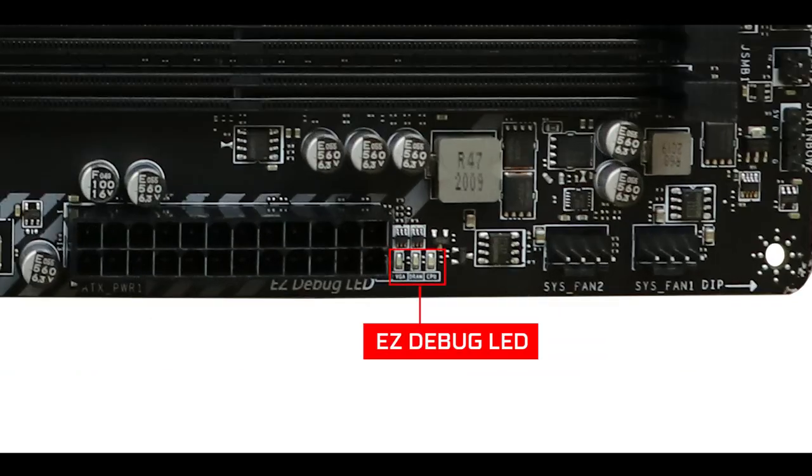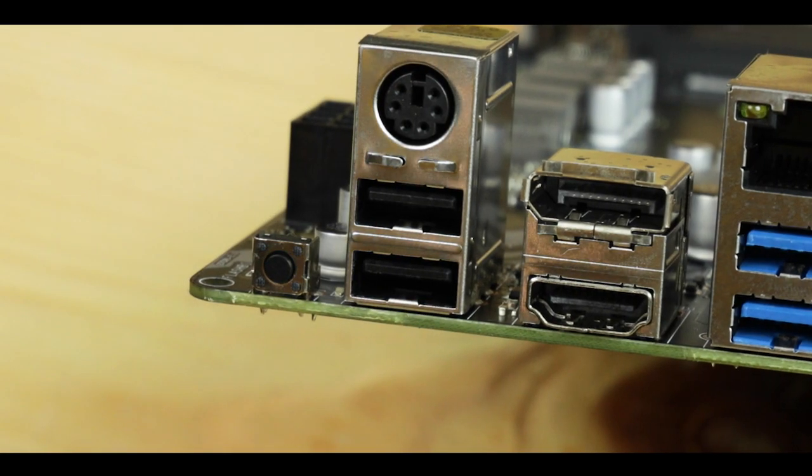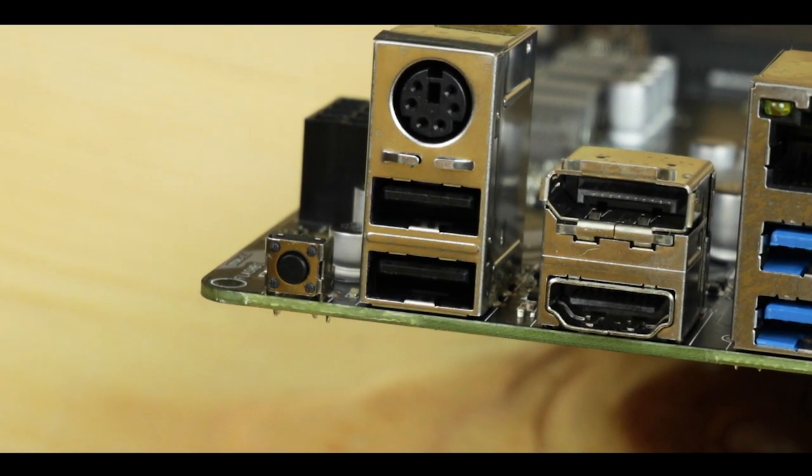Troubleshooting-wise, we get an EZ Debug LED to guide us through the boot process, which is exactly what I expected to see on a PCIe 4.0-enabled board. We also have the BIOS flashback button on the back IO, so we're in the clear on this one.